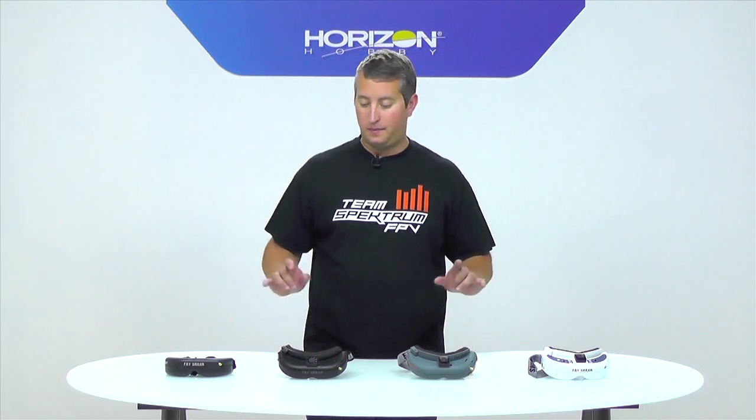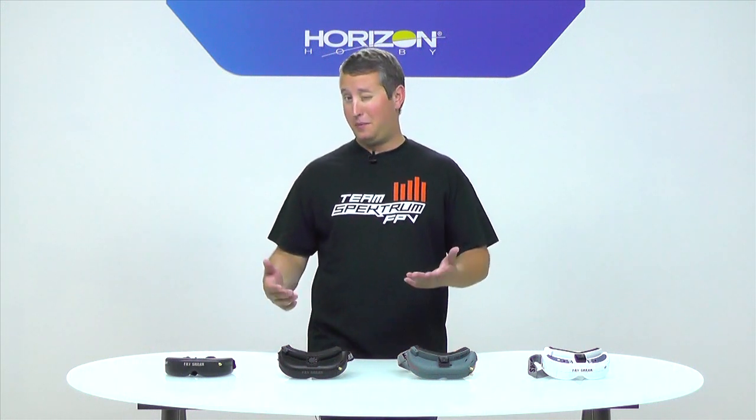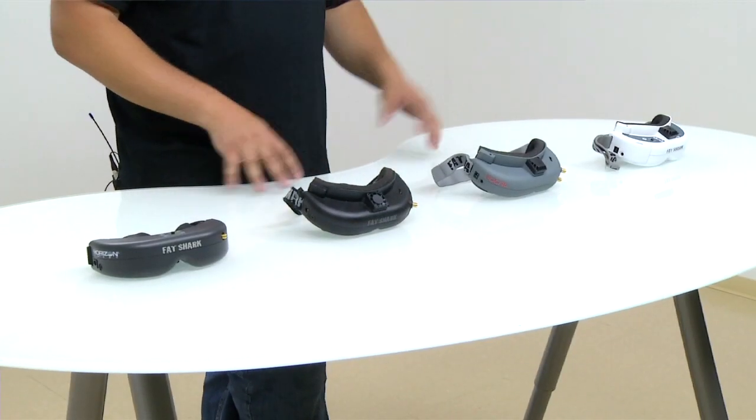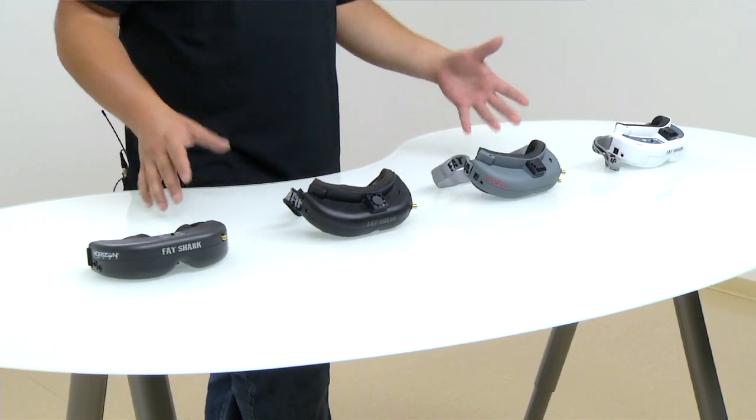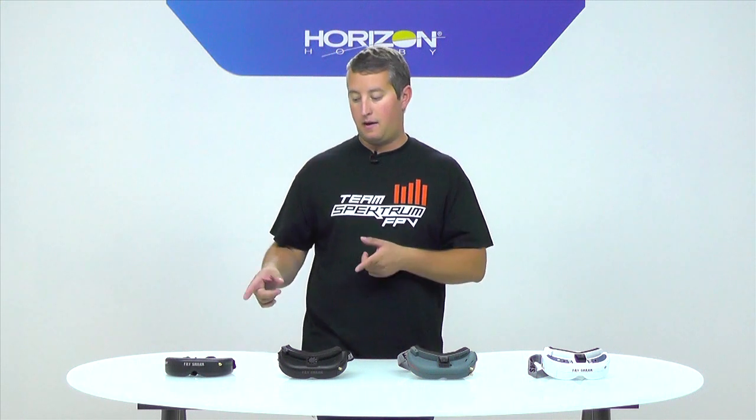Hey guys, Steve Petrato here with FPV 101, and today we're going to be talking about goggles. Which FPV headset is going to be best for you to start out in your FPV journey? There are a lot of different options, but I want to walk through about four different goggles today and give you an idea of whether or not you need to spend $200 or $500 plus. So let's get started.